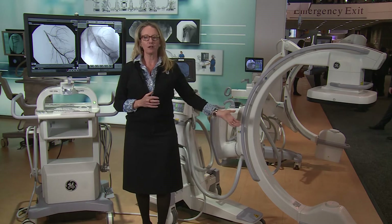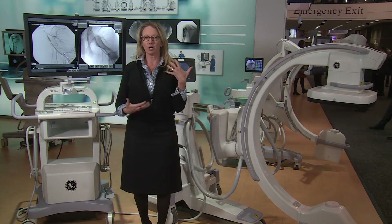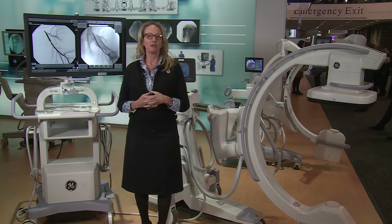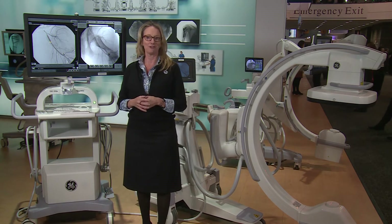We also feature a larger field of view, so when you're doing a hip, a femur, a spine, you're able to see that much more. We're very excited about how our customers are responding to this new technology.